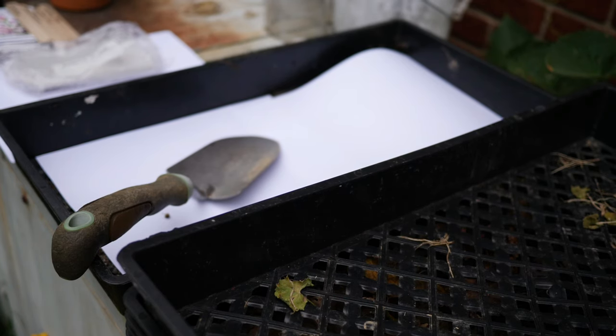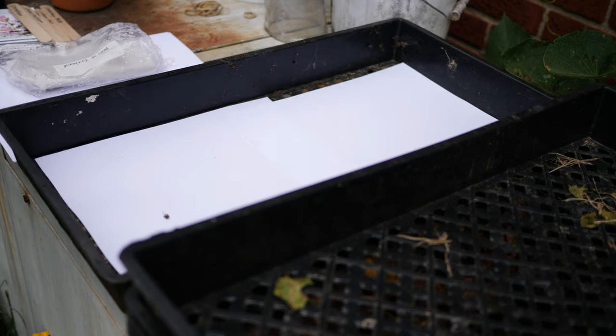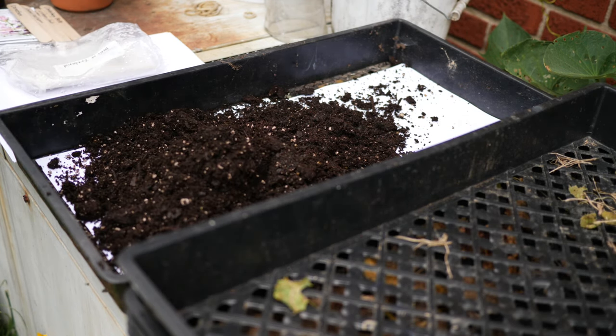Hello everyone and welcome back to the garden. Today we are going to be taking a closer look at seed stratification and more specifically what these different types of flower seeds actually need to get them growing. In general you don't really run into seed stratification a lot in the vegetable garden, but it is something that is fairly common with flower seeds.